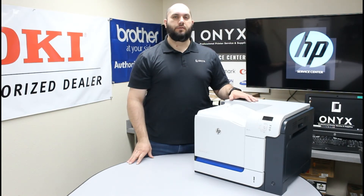If you have any questions or concerns, please feel free to reach out to Onyx Imaging — we'd love to help answer them for you. Also, if there's any way we can help supply any of your printer or office supply needs, please reach out to us. We hope you have a great day and you're back up and printing.